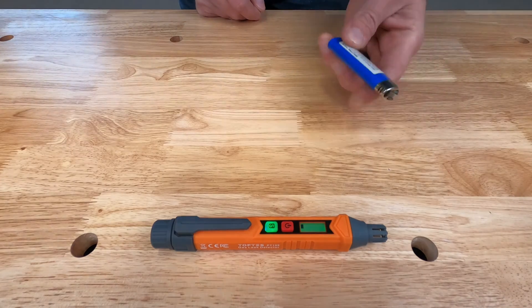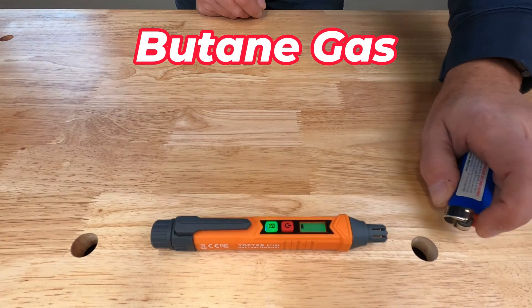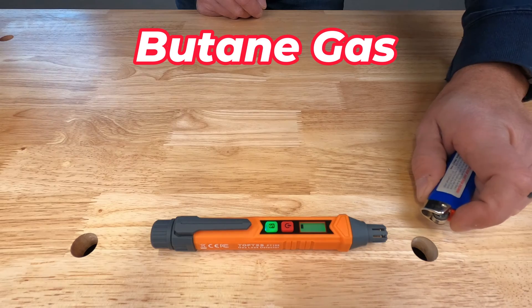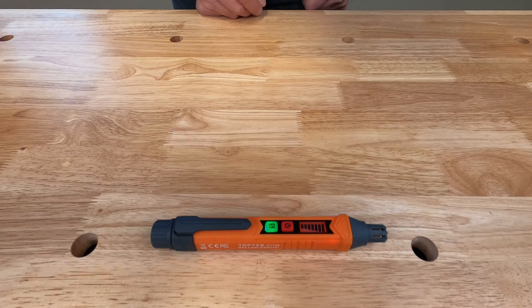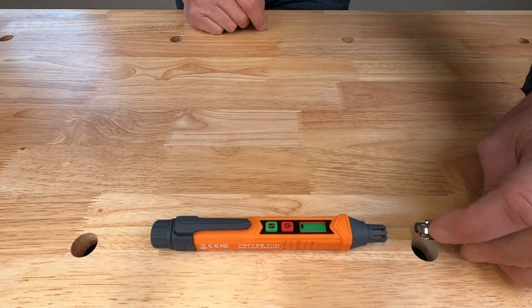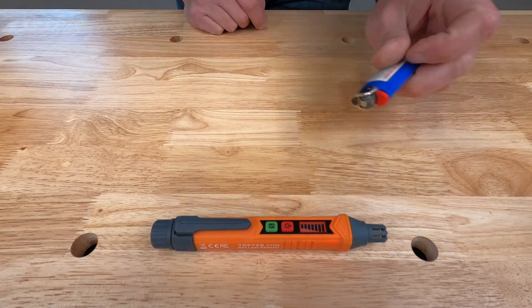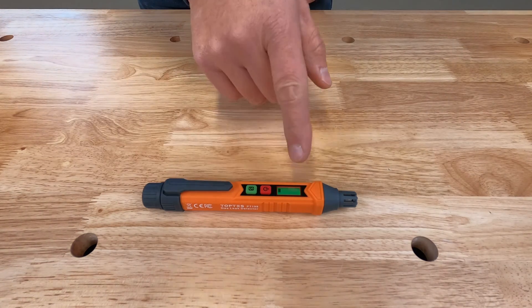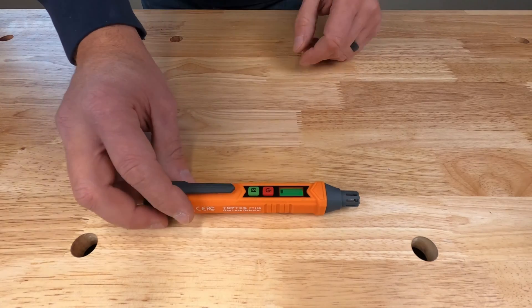Now we're going to test this out. We're just going to take a regular Bic lighter and not use the sparker on it — just depress the button to release gas. You can see it picks that up no problem. Let's try it on low sensitivity mode also — it picks it up right away. The faster it beeps, that means you're closer to the leak or the amount of gas is a lot more.